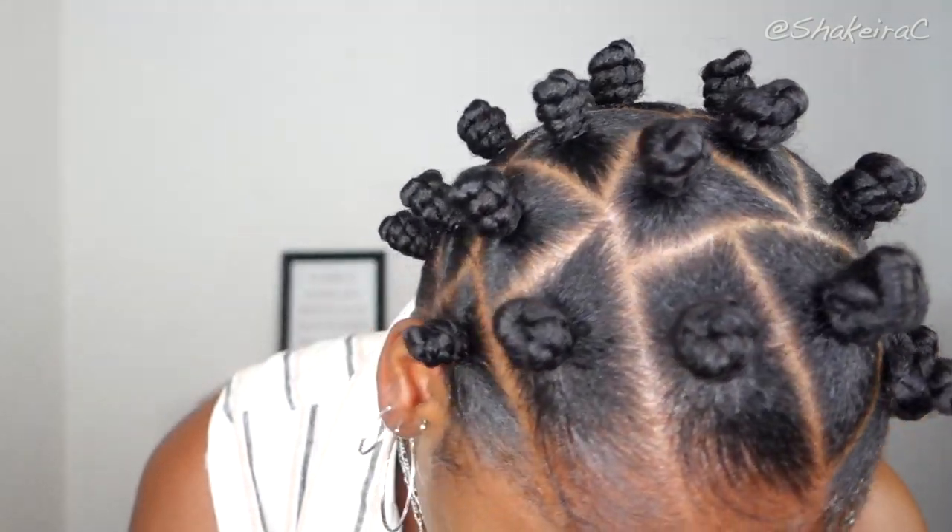Thank you guys so much for watching. I really hope you enjoyed this video. Make sure you subscribe to be part of this positive community, hit the bell to be notified every time I post really cute protective hairstyles like this one. Comment down below and let me know what hairstyles you would like to see me create, and share if you know it will be helpful to someone else. I love you guys and I will see you in the next video — bye!